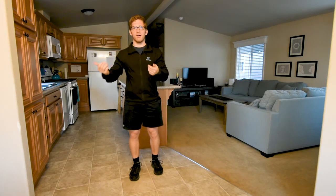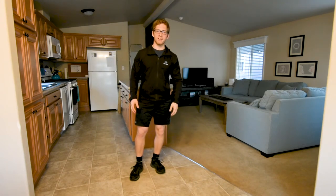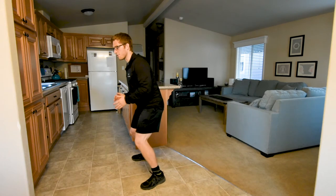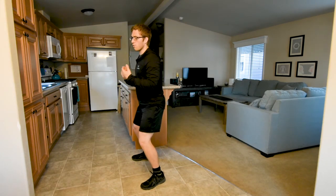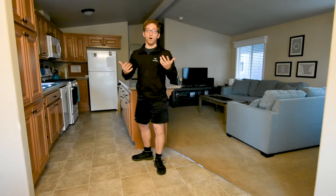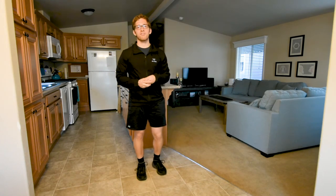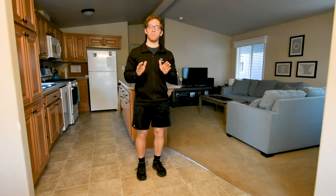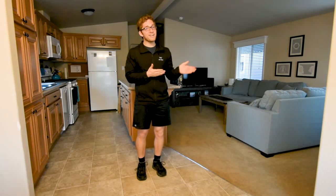Recap: the Zercher squat is a lot like a front squat and kind of like a goblet squat, but you can use more weight, load your hips more, and load your legs more. Still watch out for the same things: don't let your knees collapse, don't let your weight shift forward, don't let your chest cave, don't arch your back, and don't go too low. Make sure you're challenging yourself appropriately so you feel rejuvenated after your workout instead of terrible.